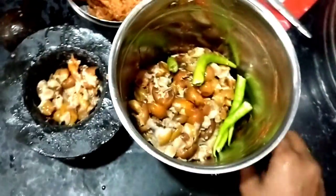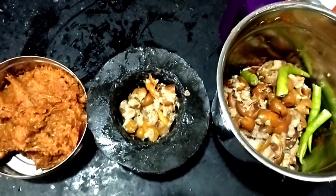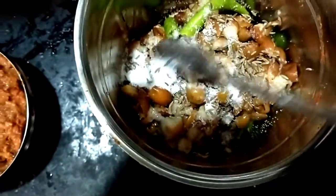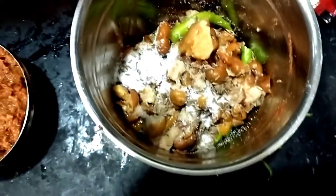We will mix in two types. We will mix in the pan. After the pan, you get started to mix together. After it, we will go with both the pan and rice.